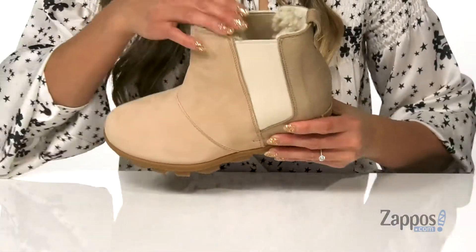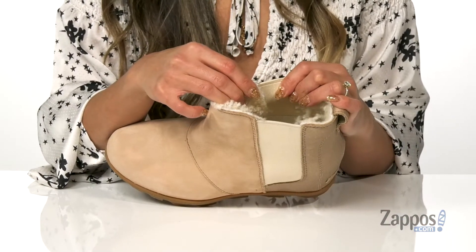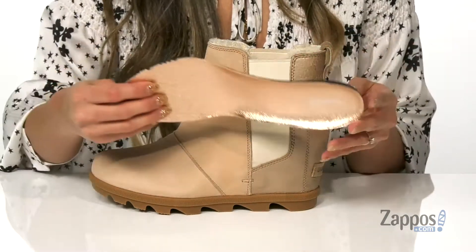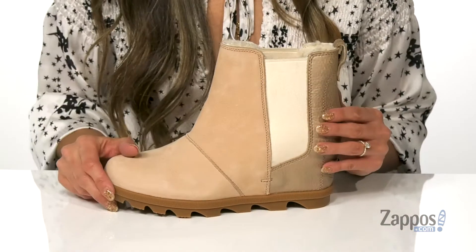There's also a back pull tab that's going to help with that. The inside has a soft genuine shearling and micro fleece lining, and a removable EVA footbed that's going to provide comfort throughout the day.